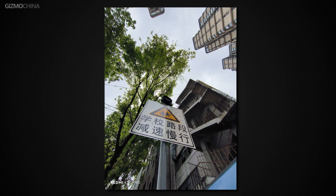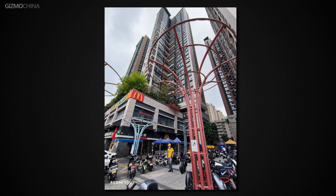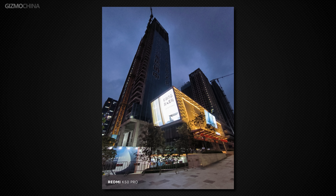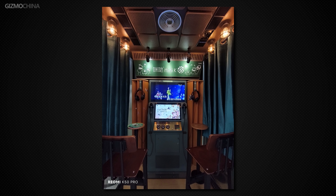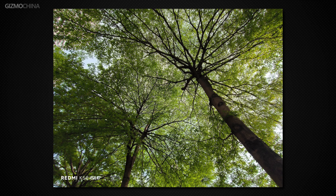The ultra wide-angle camera is like any other budget phone. There's a purple fringing issue, and this issue is also different from other phones — the K50 Pro not only has a purple line at the edge of the picture, it also has a green line, and this problem is very likely to occur. There's also a lot of noise when the light is bad. Overall, the main camera has good photo performance — upper-mid class — but the ultra wide-angle camera is not good enough. However, it is not a phone designed for people who like to take pictures, so this camera performance is considered to reach the baseline.